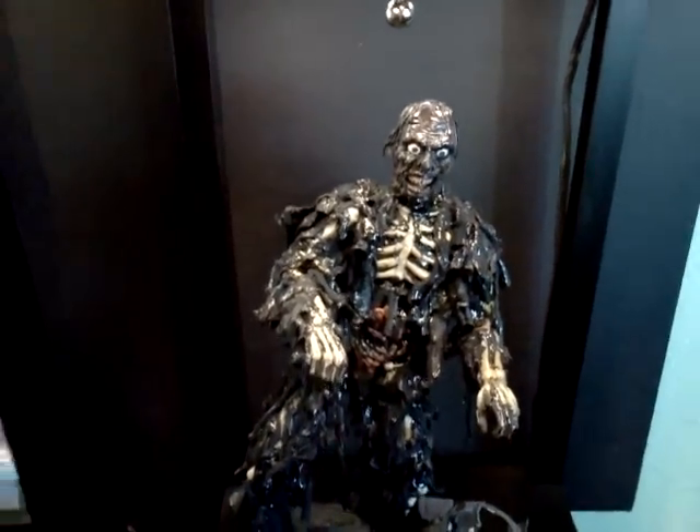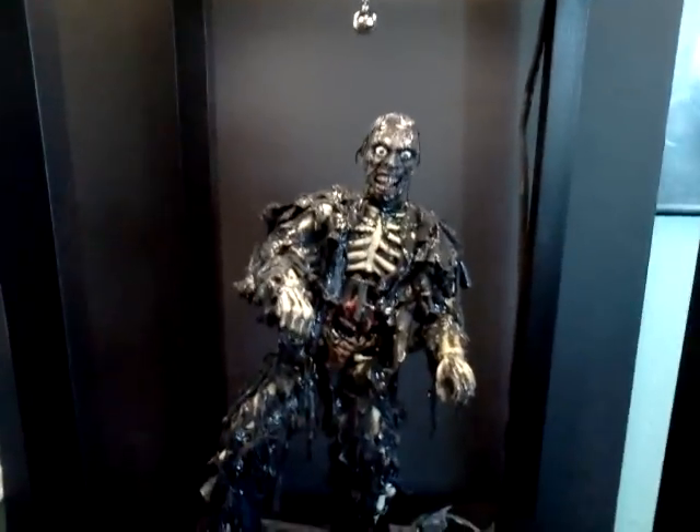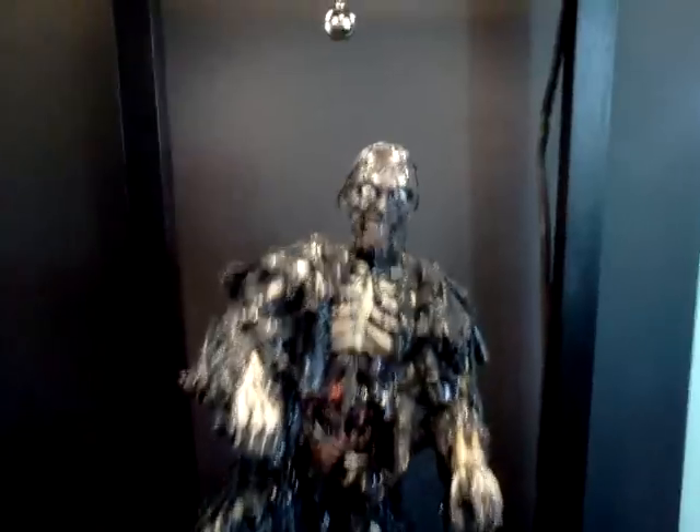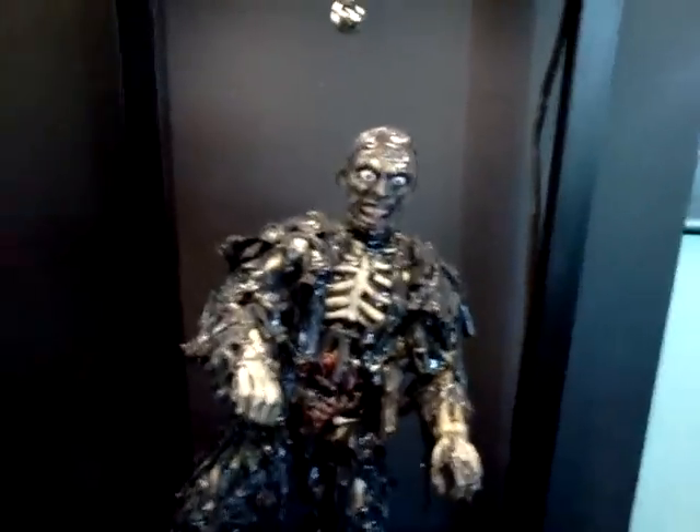What's good? It's your boy Warren coming at you once again! Alright guys, this time I'm doing a video on my custom 1-6 scale Return of the Living Dead Part 2 Tarman.